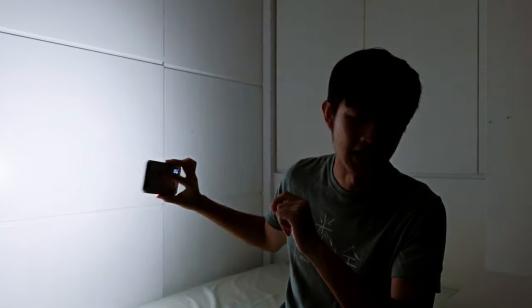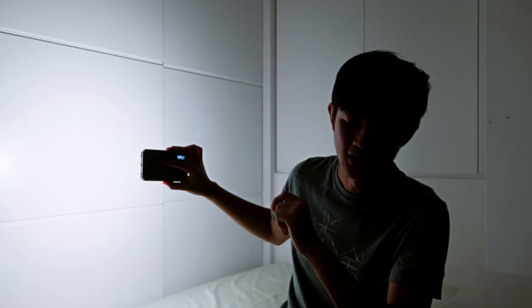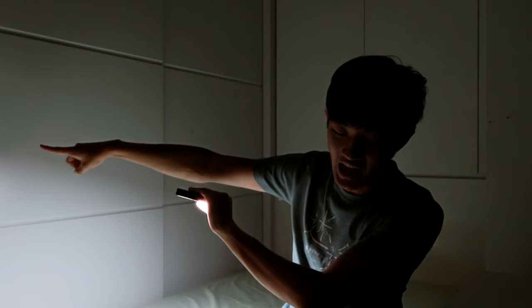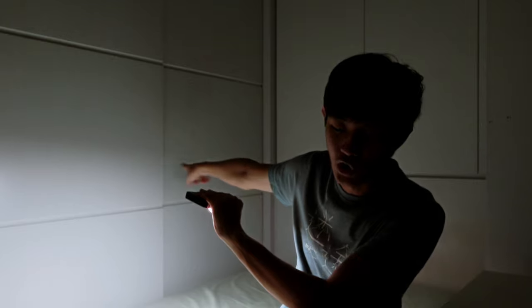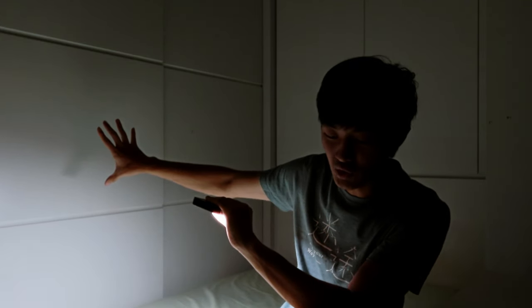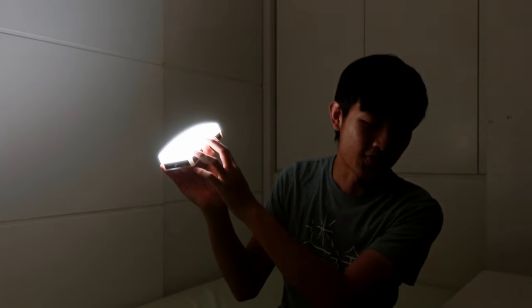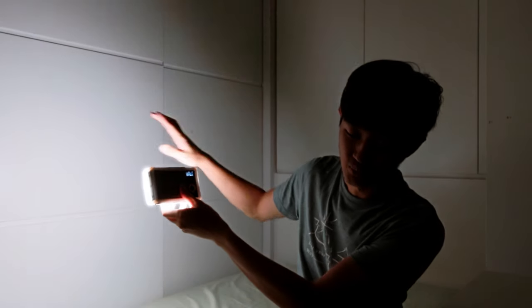The beam angle of this light is pretty wide — I'd call it 180 degrees — but at the edge of the beam you can see a hard line. If you don't want that hard line and prefer a smooth transition, just add the included diffuser. Adding the diffuser also eliminates the multiple-shadows effect, turning it into a large, beautiful soft light source.